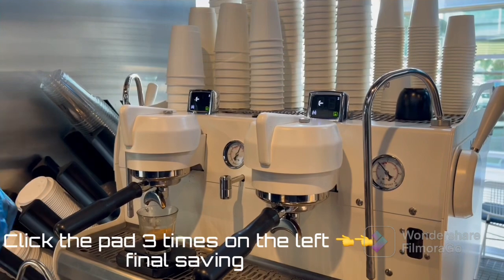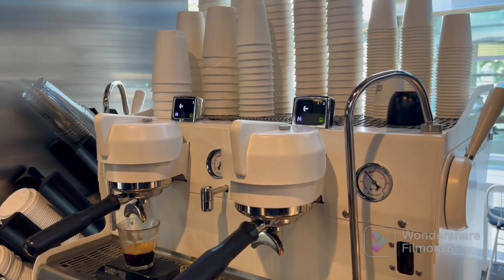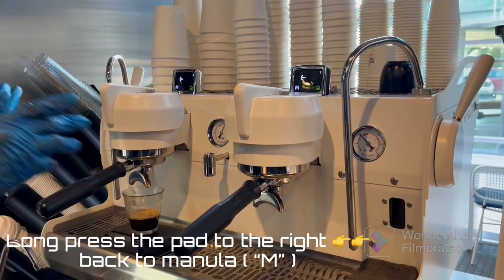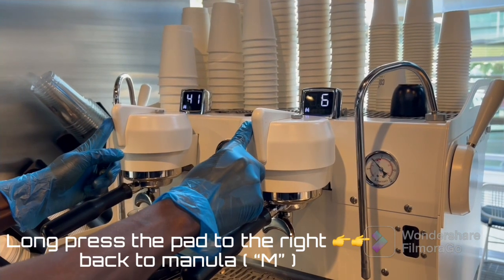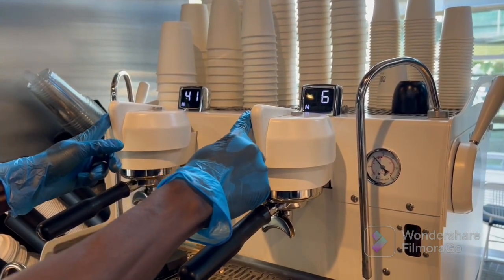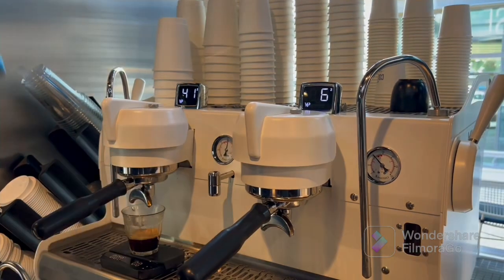Simultaneously, it will blink. Click once — that's the first blink. Click again — that's the second blink. And then the third time it will blink. Then to save it into automatic mode, I will press on the right on both group heads until it comes to VP. This is manual, but I want it in VP. Then press again into VP. Now it stays.